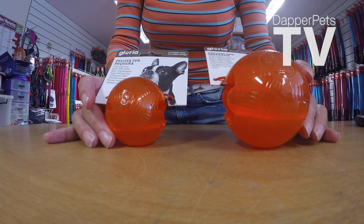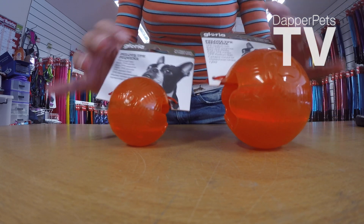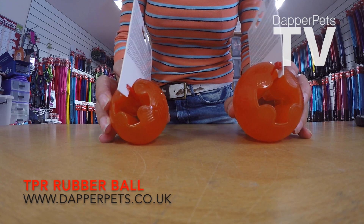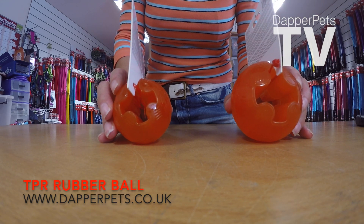What we're going to use today are these TPR rubber balls. As you can see they have holes straight down the middle, which is ideal for stuffing your favourite treats — and today I'm going to stuff them with the ice cream.